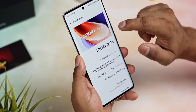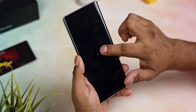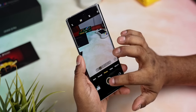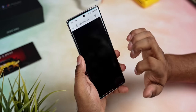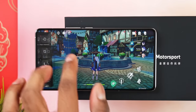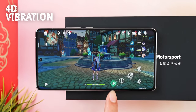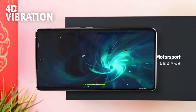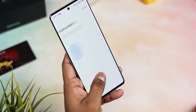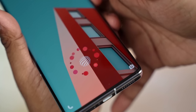On the software side, we have OriginOS 4 built atop Android 14. This could change for global launch so I won't focus on it too much, but the iQoo 12 Pro is responsive and blazing fast — opening apps, jumping between them, no issues at all. The X-axis linear motor is also pretty good, and there's a 4D vibration option available for gaming that uses the haptics to give you feedback based on what's happening on screen. Underneath the display there's an ultrasonic fingerprint scanner — not the press-once-to-register kind, but it's still very quick and even works while your fingers are wet.